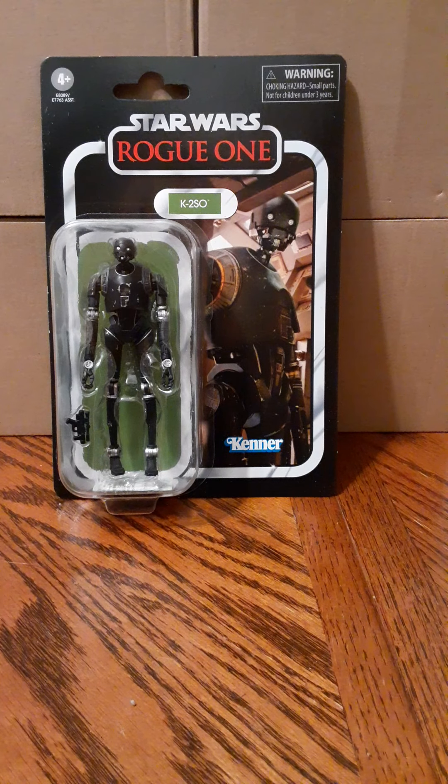Welcome back to another figure review. In this review we're going to look at Hasbro's Star Wars Vintage Collection Rogue One K2SO.